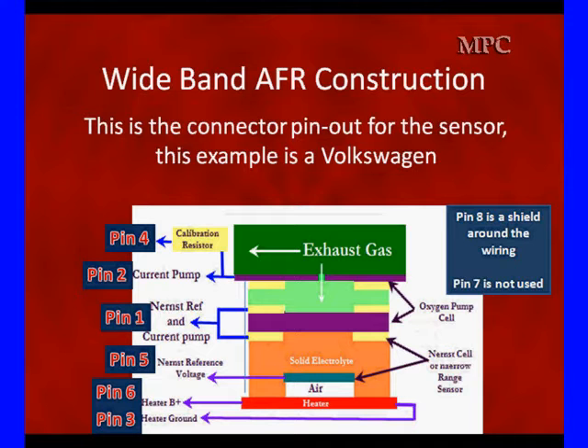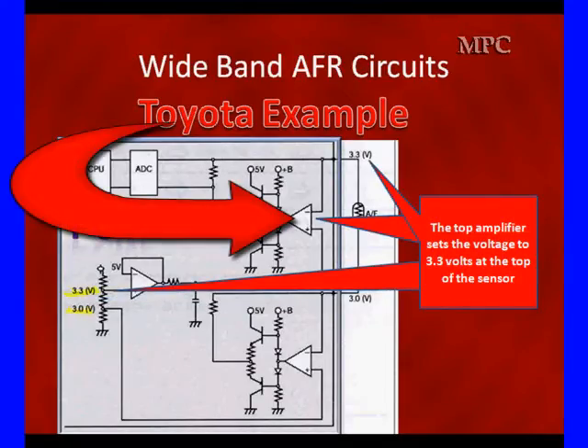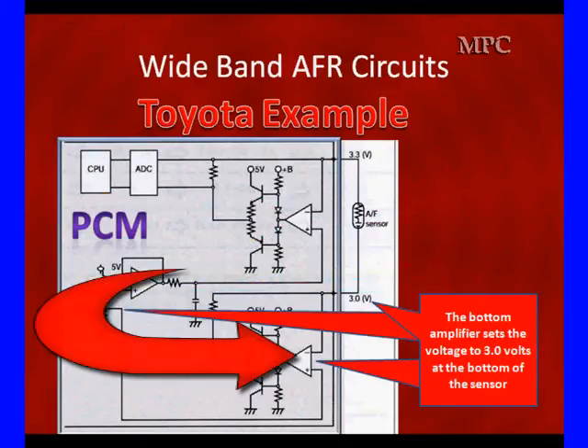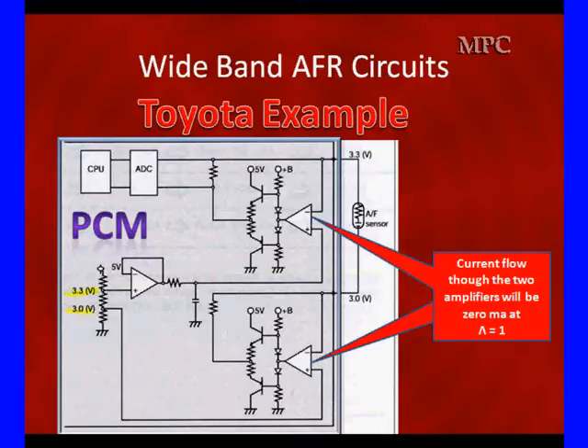Looking at the circuitry behind the sensor using a Toyota example and going inside the PCM: there's a 3.0 volt and a 3.3 volt reference used by two balanced amplifiers. The top amplifier uses the 3.3 volt reference and the bottom uses the 3.0 volt reference. The two voltages remain almost constant under various air-fuel ratios. Everything on the left is inside the PCM; only the AFR sensor is external. Current flow through the two amplifiers will be zero at a lambda of one.